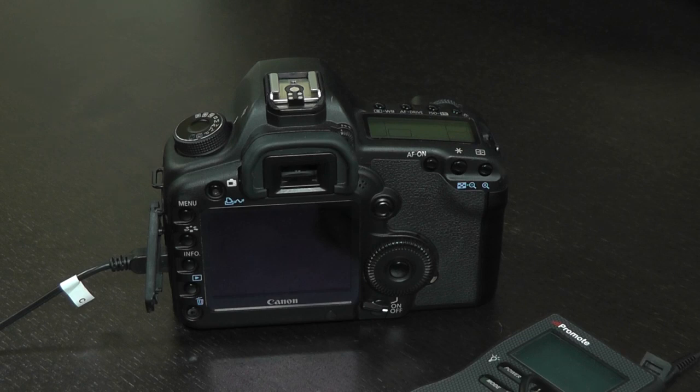Where the PromoteControl firmware update comes in is it replaces a computer. Before, a computer was required in order to automate camera focusing in the field. With the new PromoteControl firmware, this can now be done automatically without a computer.